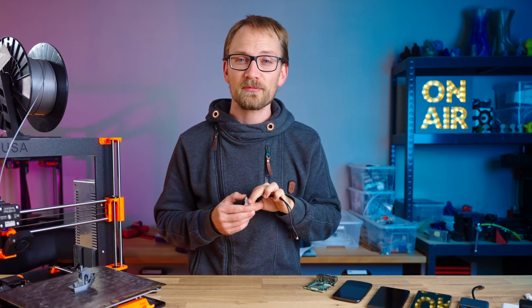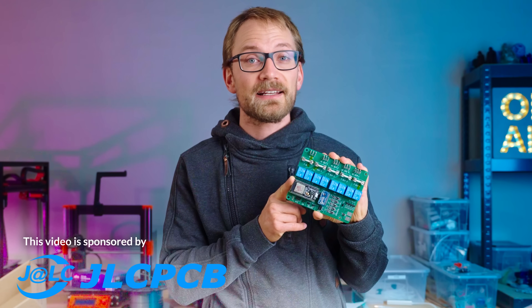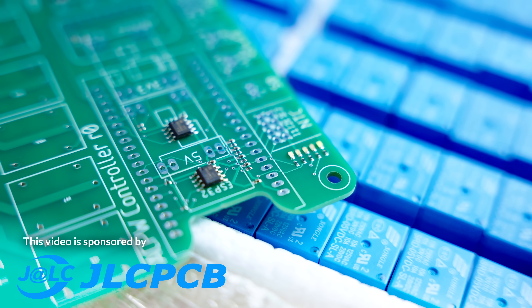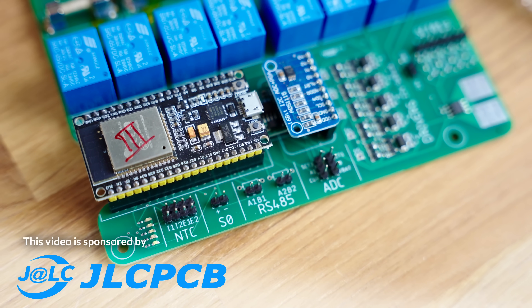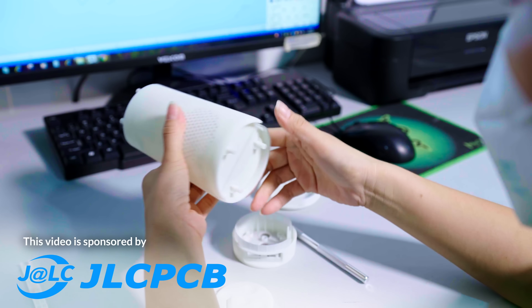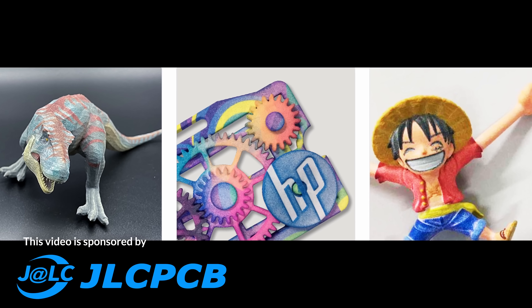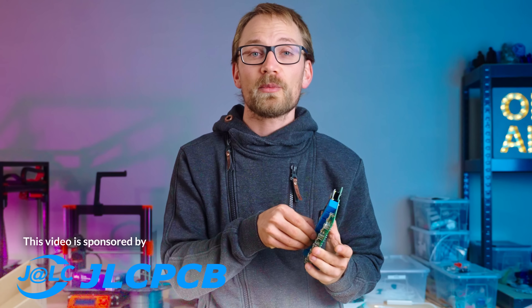And you know what else you can get for five bucks? A custom PCB or professionally 3D printed parts from JLCPCB, who are sponsoring today's video. This is the latest PCB that I designed and ordered from them, and as always, I got it with the option of having all the SMD components already populated, since they charge no fixed fees for that, and then I sorted in my own through-hole parts and modules. JLCPCB are now also rolling out a 3D printing service where you can get parts printed in one of two super-reasonably-priced engineering resins, sintered out of PA12 or in full-color nylon. Check out JLCPCB's service at the link in the description below.